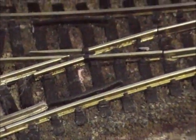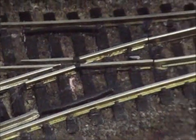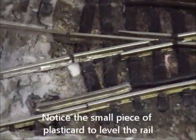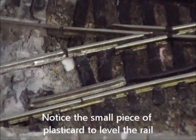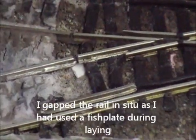A quick look at some points. This is a short radius electrofrog point. The main problem with this point is that it's short radius. I've added an extra bit of check rail just where I've put a gap, because being electrofrog it needs that gap.